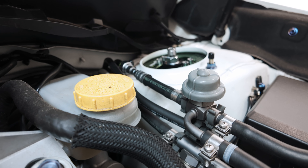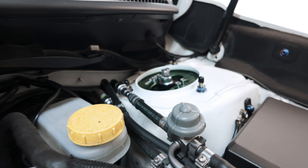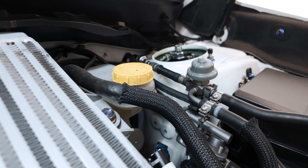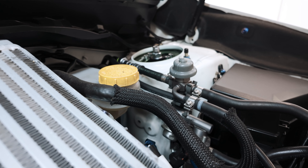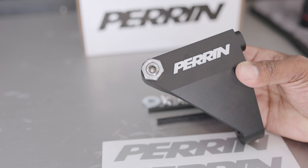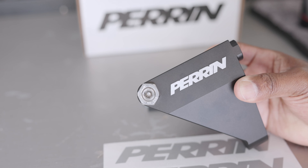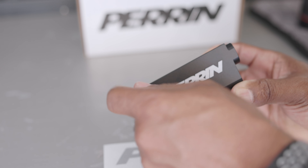Before we get started prepping our brace, I thought I'd show you where exactly this is going to go, because that might be a little bit useful. So if you look on your strut tower, right below the fuel pressure regulator, you'll see three holes right down there. It's kind of hard to see, but they're there — and that's our main mounting point. According to our instructions, the first thing we want to do is remove the stainless steel set screw that we're going to be reinstalling again later on.